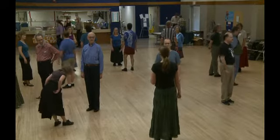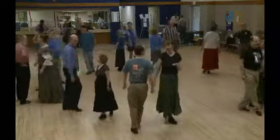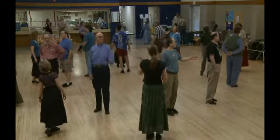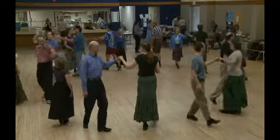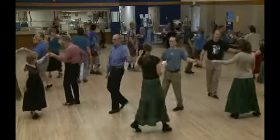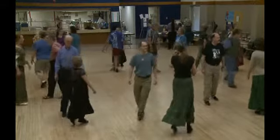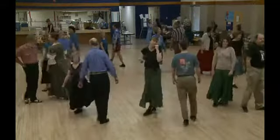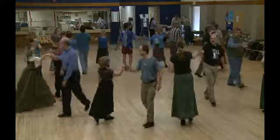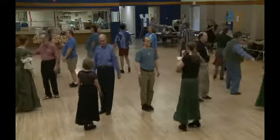Okay, so we're going to start. Gypsy your partner by the right — one, two, three, two, two, three, three, two, three, four. Now look to your left, see that neighbor? Give him your left hand and he's going to turn you by the left — one, two, three, two, two, three, three, two, three. Look, it's your partner again. Gypsy your partner by the left. And now look at that neighbor to your right — right hand, turn that neighbor.